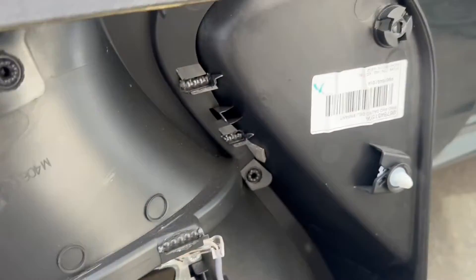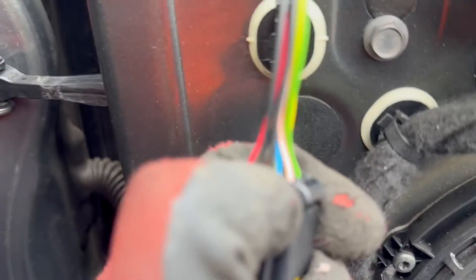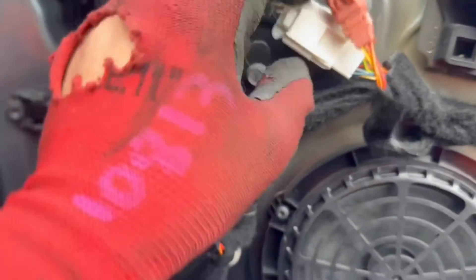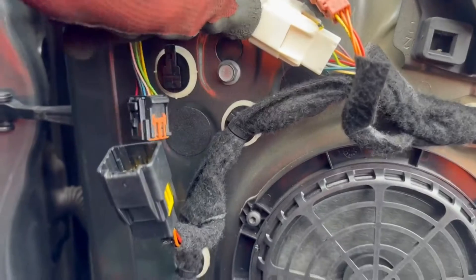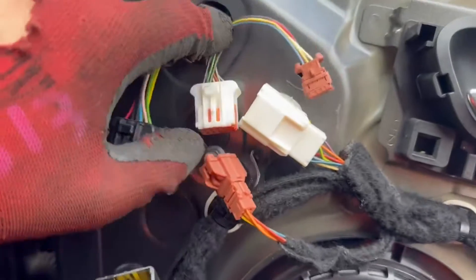Next, for the mirror itself we will unplug the mirror. These can have two plugs or three plugs. This one had three plugs — press on and then pull to unplug. For the third plug it's a bit different: you pull there and then pull it off, and then push the plugs inside this hole.